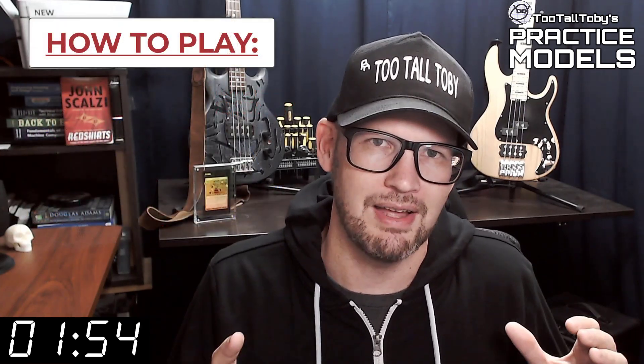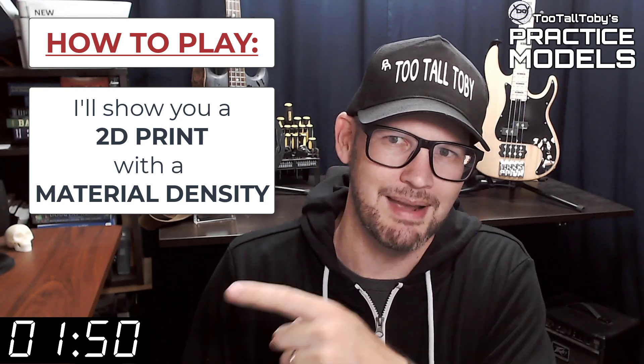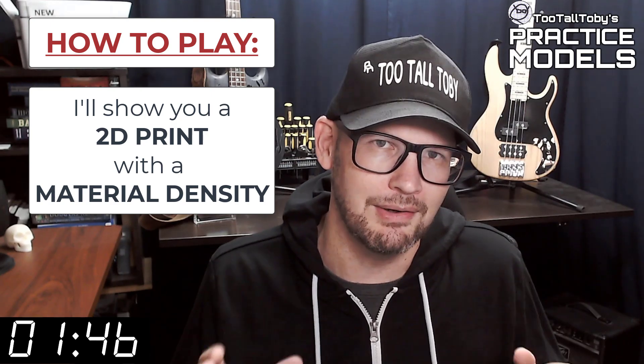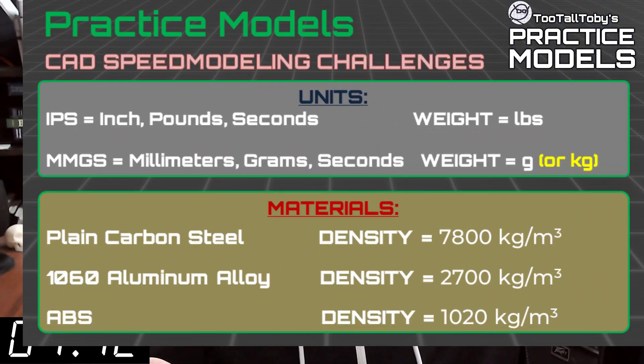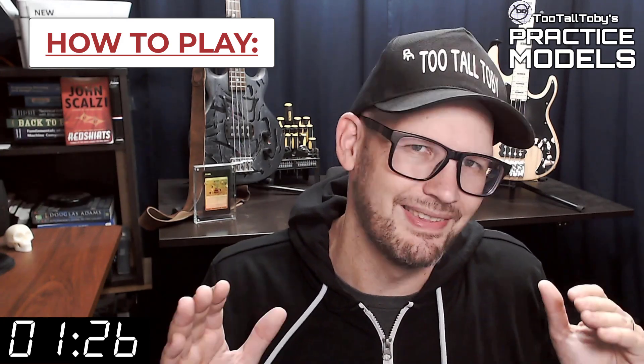So here's how these challenges work. I'm going to show you a 2D print when this timer gets to zero. On that print you're going to see a material property and a material density — it's going to be one of these three material properties. Take a moment, grab a screen capture of what's on the screen right now, and be sure that your materials in your library match these properties. Now that you've got those materials ready to go, you're pretty much ready to complete this challenge.